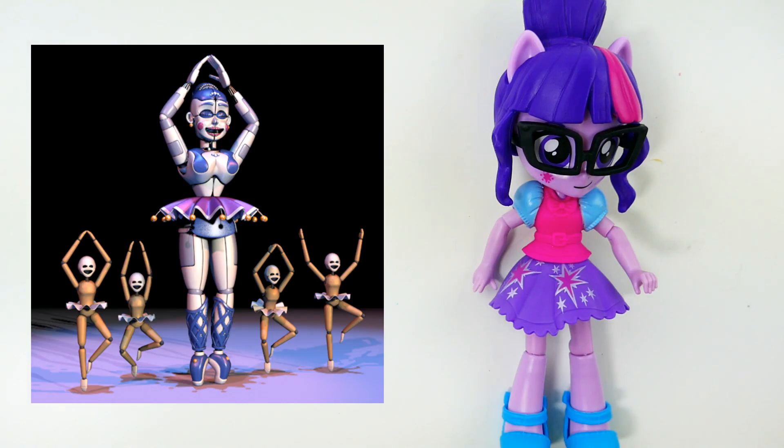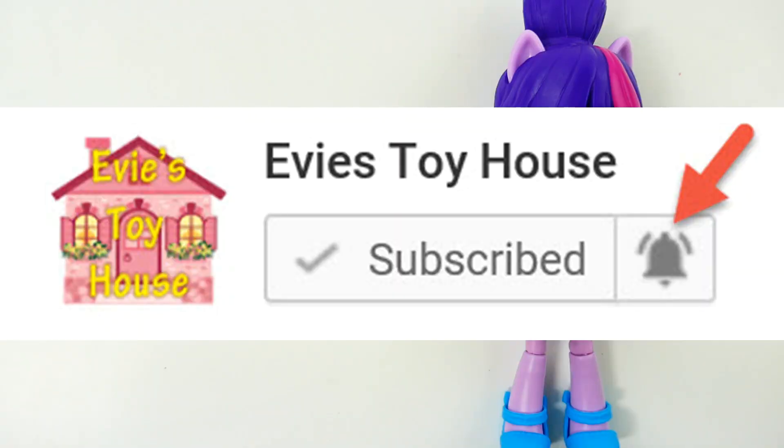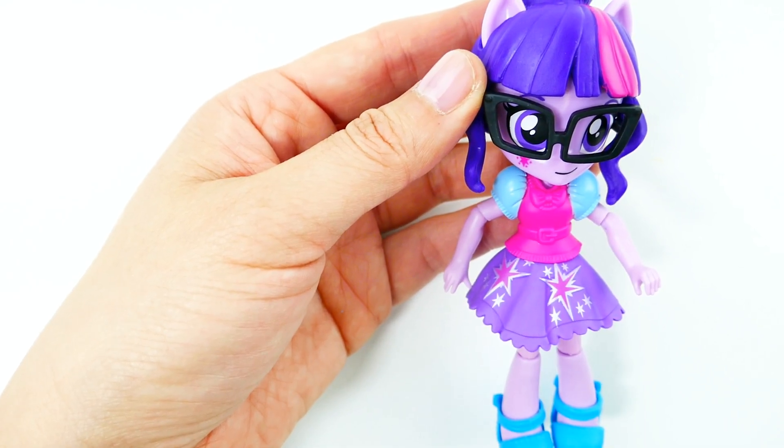Hi everyone, welcome to Evie's Toy House! Today we're going to be making a brand new custom. We have Twilight Sparkle and we're going to transform her into Ballora from Five Nights at Freddy's. I recently made the Puppet using Rarity and she turned out really cute — have you seen that video? Comment below. If you're new to my channel, make sure to subscribe and hit the notification button. Today we have Twilight Sparkle and we're using the Switch and Mix Fashions figure.